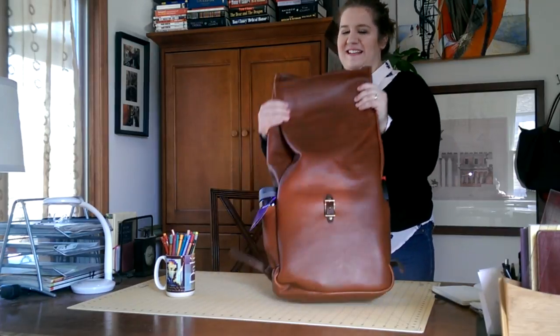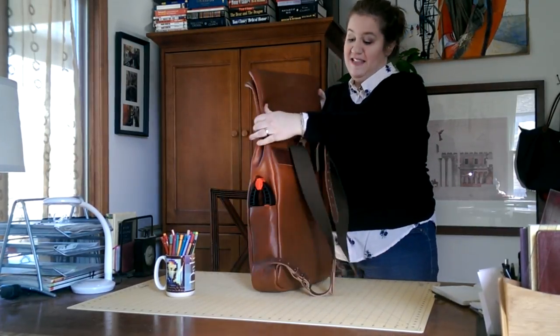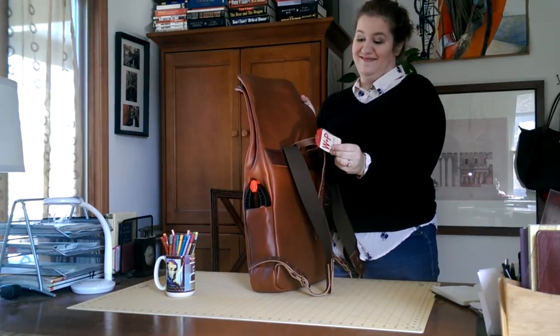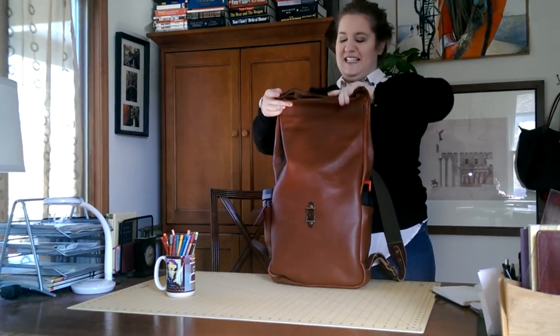Hi YouTube! I'm here today to show you the Whipping Post Roll Backpack. Here it is, unrolled. I got some items in here. This just came in the mail — it still has the tags on. I'm going to show you how to roll it first, and then we'll get into the insides.